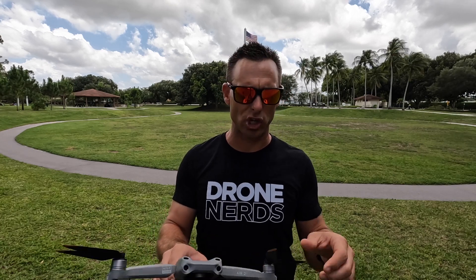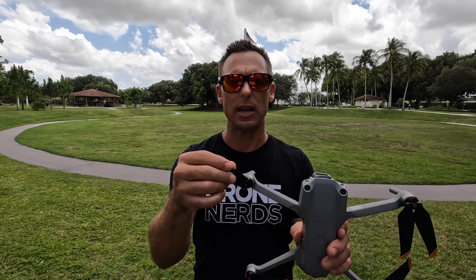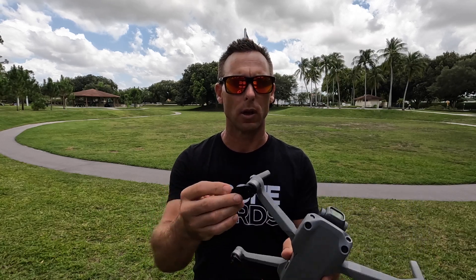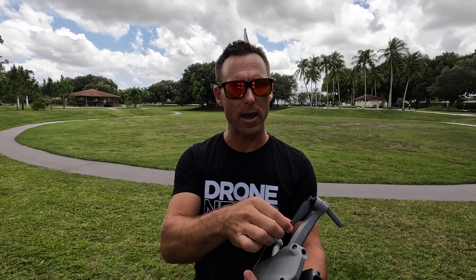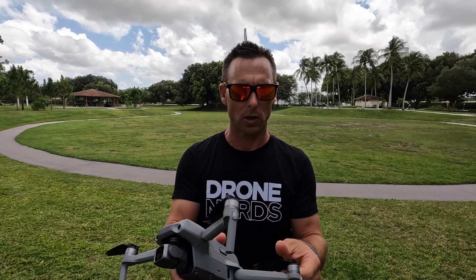The very next thing I do after checking the battery is check my blades or my props. Not only do I want to make sure they are inserted correctly according to the manufacturer, I want to make sure they're free of any cracks, dings, or cuts — because that's only going to affect how the drone flies.